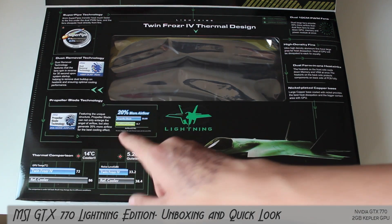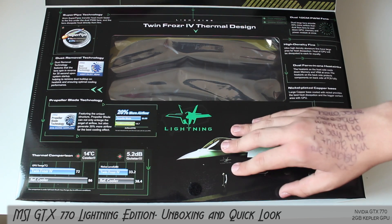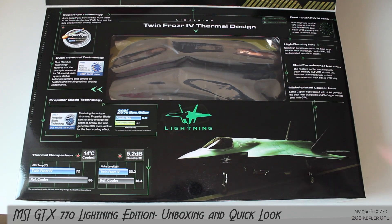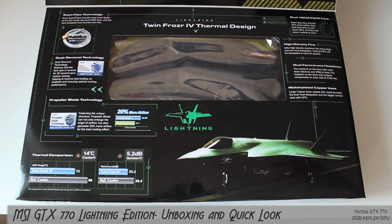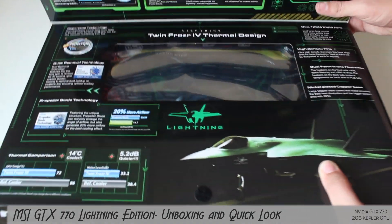Propeller-based technology gives you more airflow - the fan is actually tuned for CFM versus noise ratio. It has dust removal technology, which is an awesome thing MSI have done on their own. It basically spins the fans the wrong way for about 30 seconds upon startup, which helps remove dust build-up on the heat sink so you don't have to clean it as often.